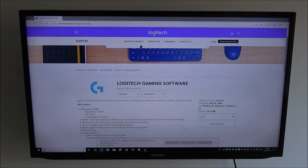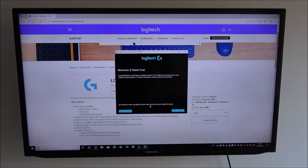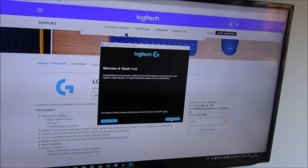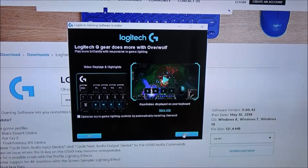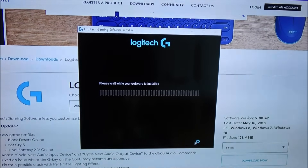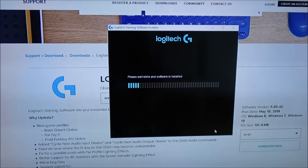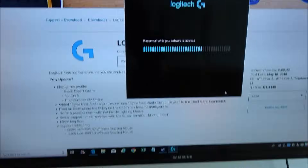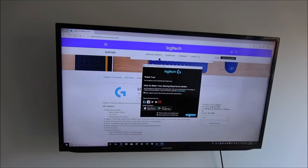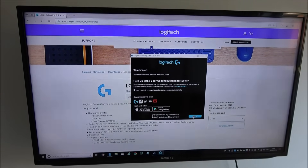So let's go ahead and download it - it's downloading right now. Software is being installed now. Software is installed - just click finish. The computer needs a restart, so let's let it restart in the background.